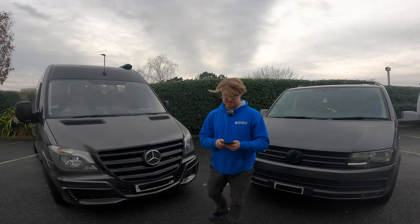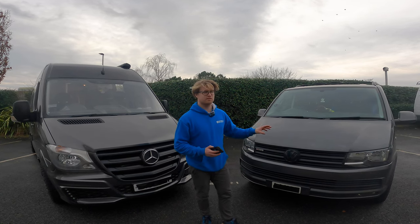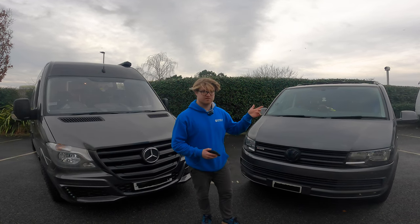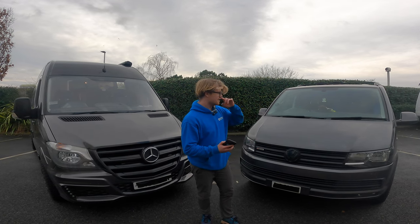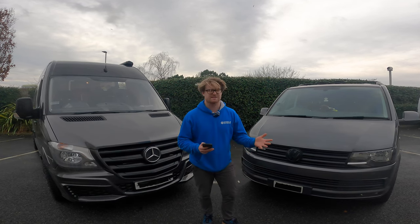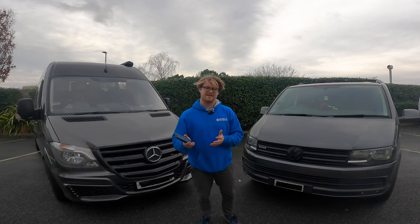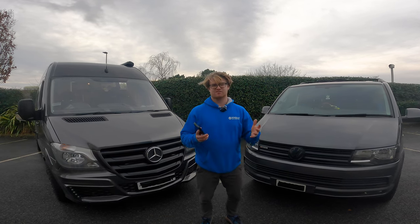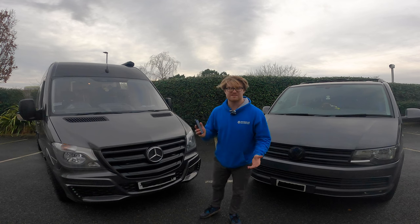Now onto the bad bits. Transporter: although it's just a normal transporter, you can't get into most car parks. Most height barriers are 2.1 metres and this is unfortunately more than 2.1 metres - really annoying, particularly because you still don't have that much headroom inside, so you can't actually use it as a daily driver. And inside, it's not that spacious - when we go to a race and there's a couple of us sitting in the rain, it's really quite tight.